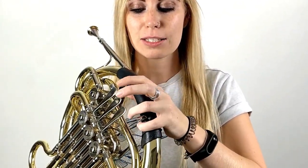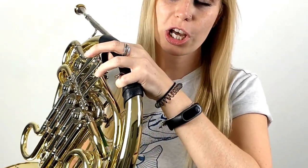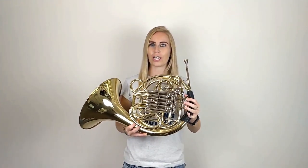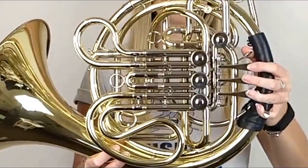If your horn doesn't have a pinky holder, then don't worry. You would just add your pinky to these three fingers and curl it around the main valve part here. So your left hand should look like this. Pause the video now and check that left hand position.